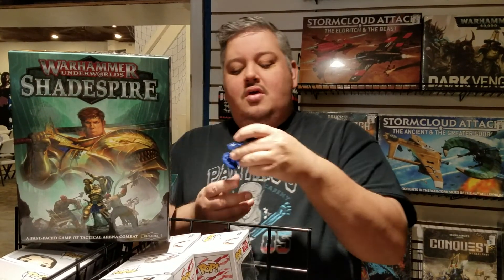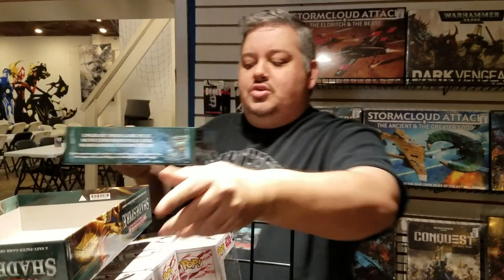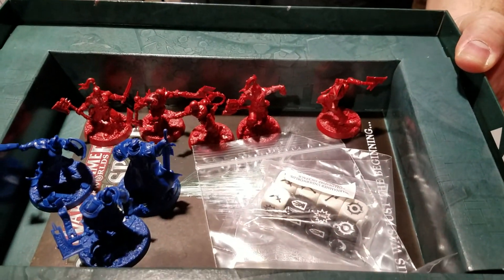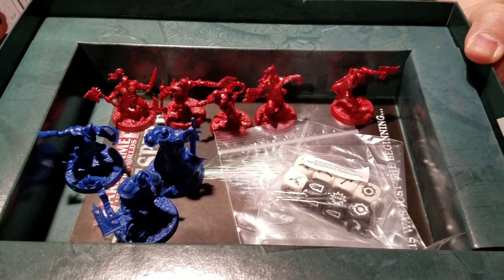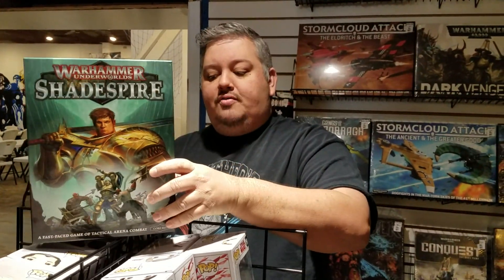One of the nice things for gift-giving with this game is you're not just giving a board game — you're also giving a hobby experience where you have really awesome miniatures that people can paint. Let me show you the miniatures. These are a lot of sweet miniatures. One of the cool things is these are push-fit miniatures, so they don't require a lot of assembling. So if you have someone that's maybe a little younger or has never put together models but is kind of interested, this is a great entry point for that.